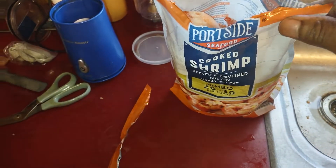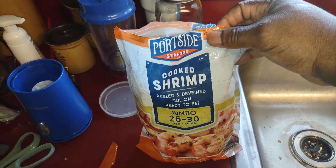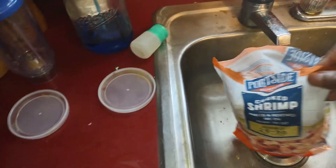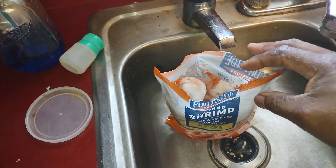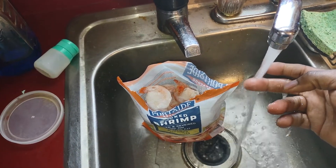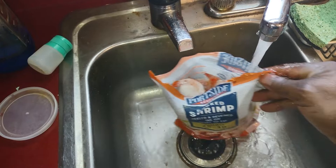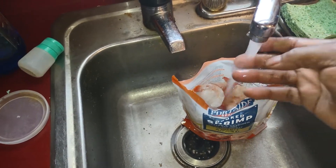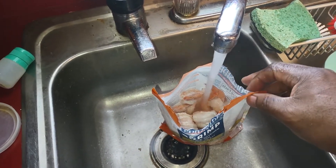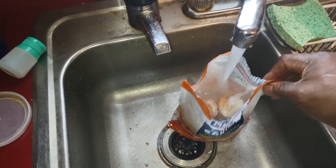Oh my bad guys, forgot about the shrimp. So these are cooked shrimp — very easy to do. What I do is just put it in the sink, add some hot water to the bag like so, and let it sit for about seven to eight minutes, and they're ready to go.